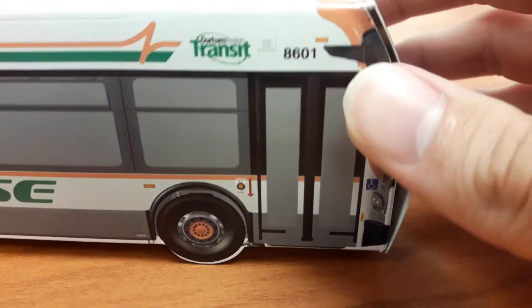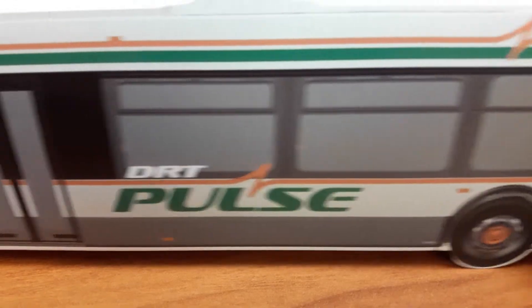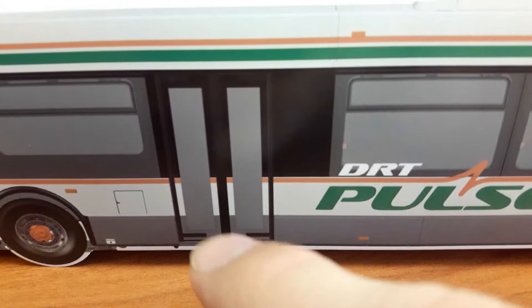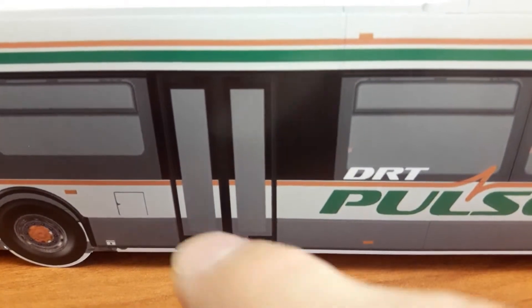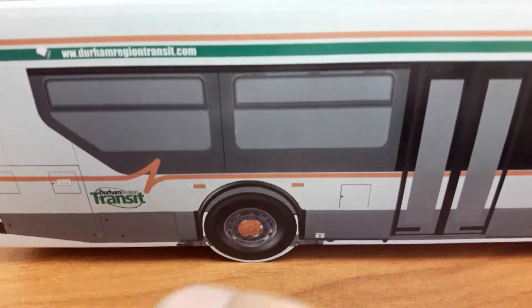As you can see, Durham Region Transit logo. There's windows, and then there's the exit door, the fuel cap.